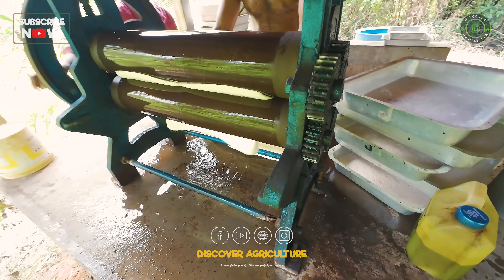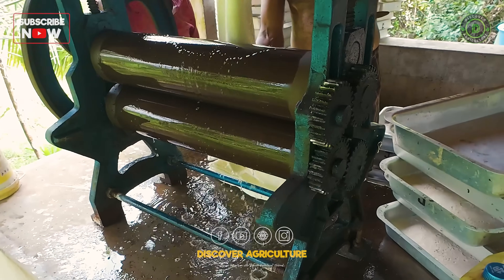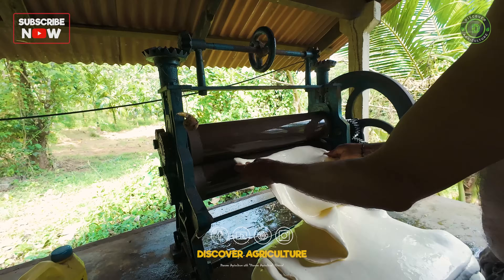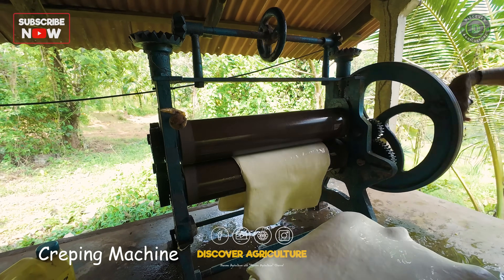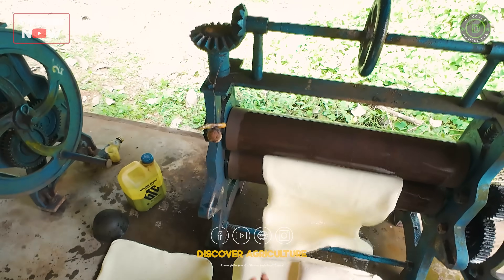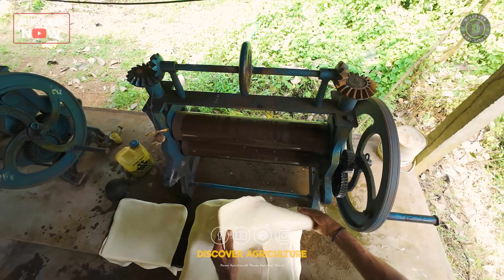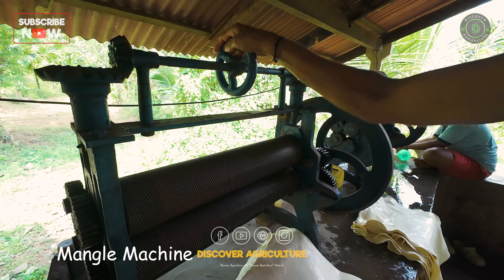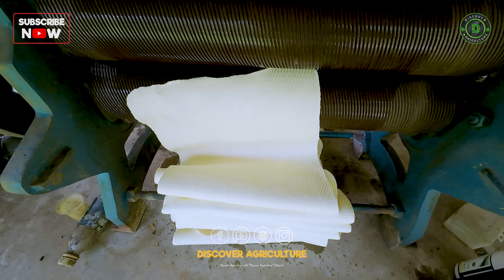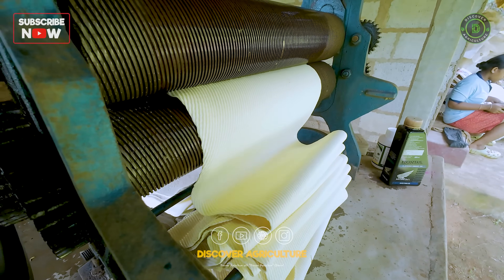This step-by-step process ensures the highest quality of natural rubber. The pressing of coagulated latex typically involves two different machines. The first, called a creeping machine, presses the coagulated latex into thin sheets to remove excess water and impurities, producing rough sheets with a crinkled texture. A second machine further presses the sheets to remove remaining moisture and smooth out the texture, producing smooth, uniform sheets of rubber ready for drying.